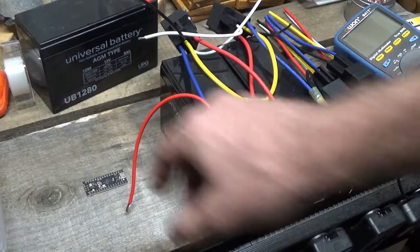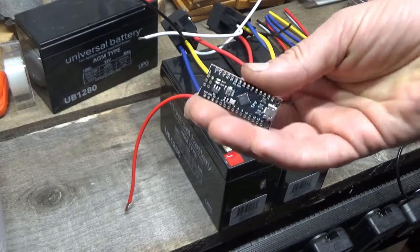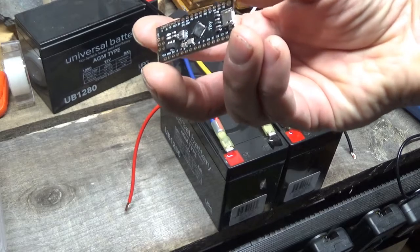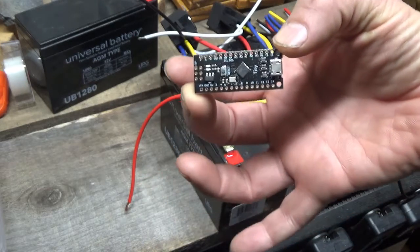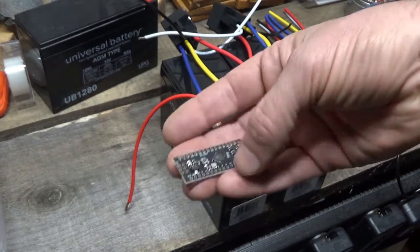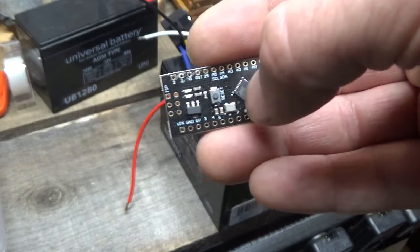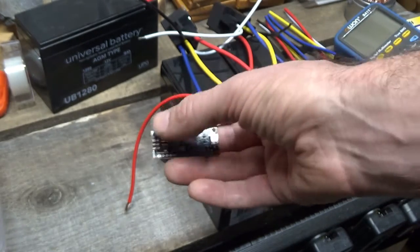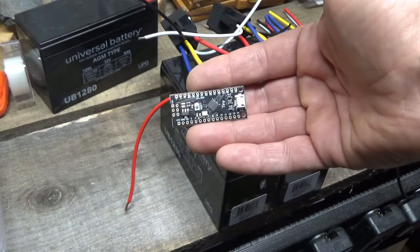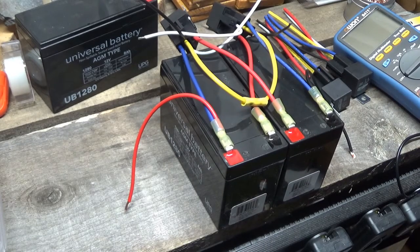It will also monitor charging coming in if you want solar panels connected, and make sure nothing gets overloaded, overcharged, or over-discharged. This little tiny computer — for the geeks out there — is more powerful than the Commodore 64, which was actually my second computer. The actual computer itself is just that one chip. The rest is a power supply and some interface leads.